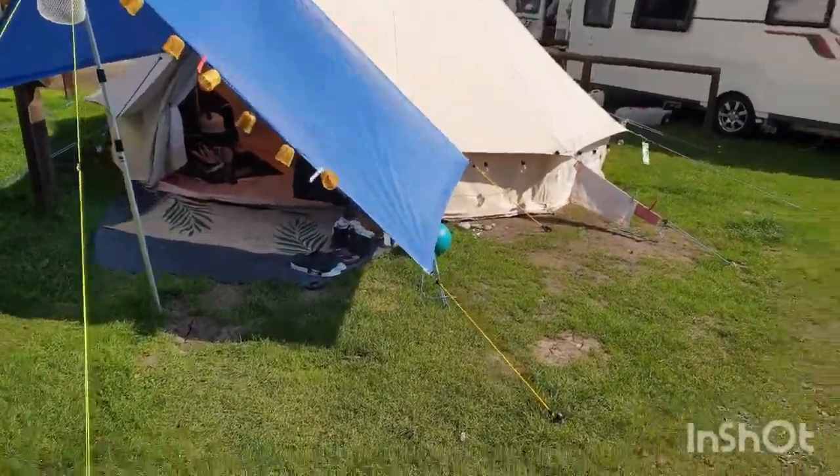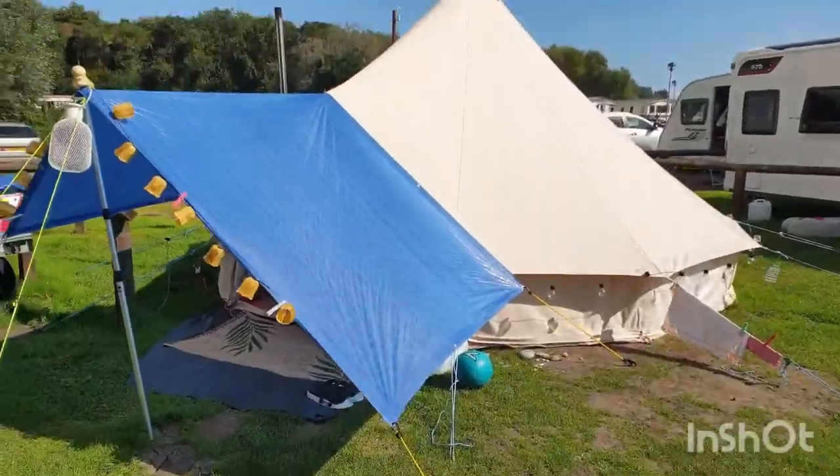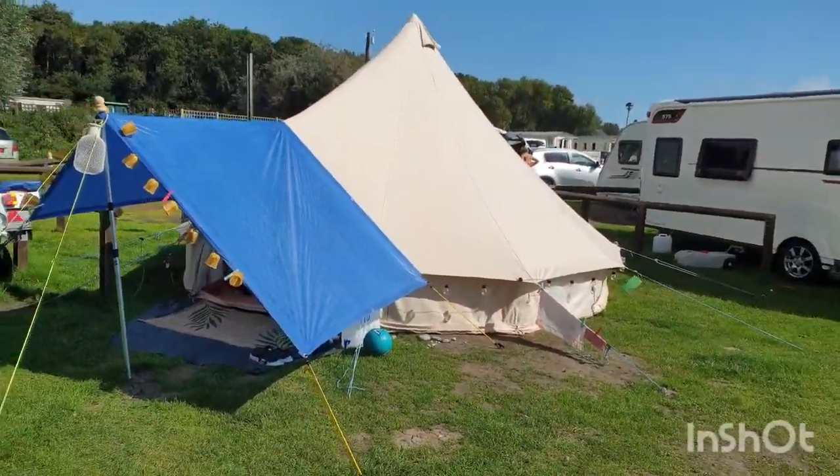Hello! Welcome to Chris's Beer Reviews. No beer review today, but I thought I'd give you a tour of my bell tent that I'm staying in this week.